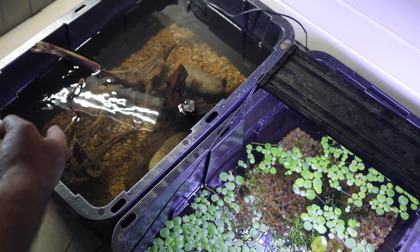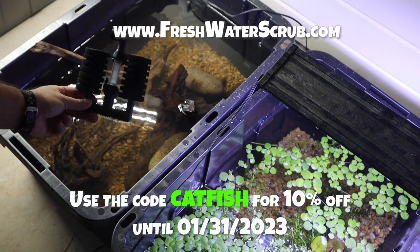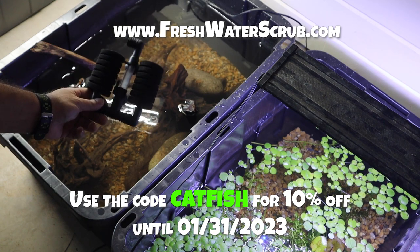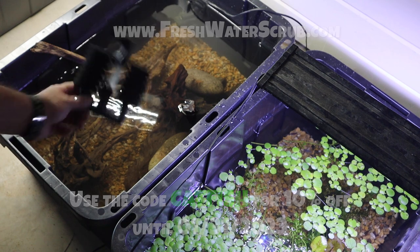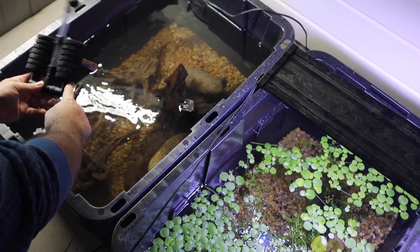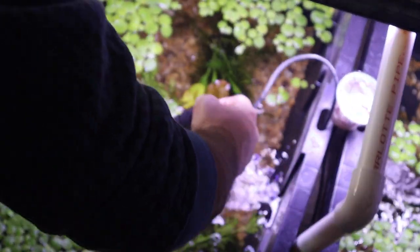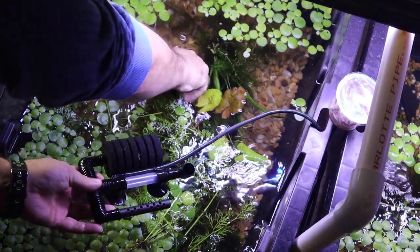Now that the driftwood has soaked and sunk down, it is time to go ahead and get some filtration in here. We're going to be using one of these amazing sponge filters that you can pick up at freshwaterscrub.com. These come in 20 gallon, 10 to 20 gallon, and 50 to 60 gallon, as well as a stand-up kind. You can also add a check valve and airline hose. Use the code CATFISH for 10% off all your orders. Now, that filter is not cycled, so we're going to cycle it by taking a pre-cycled sponge off an existing setup and swapping in the uncycled sponge.